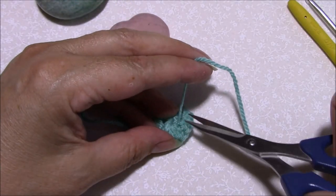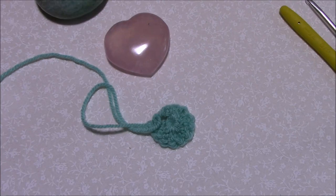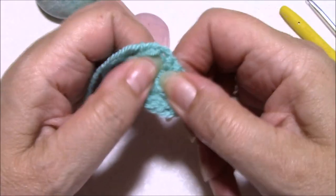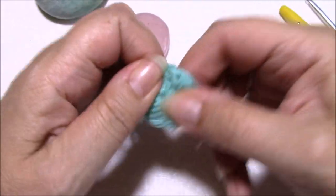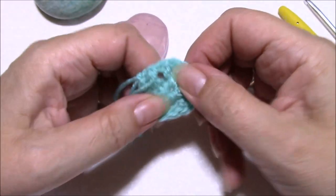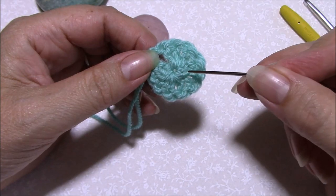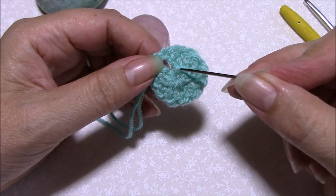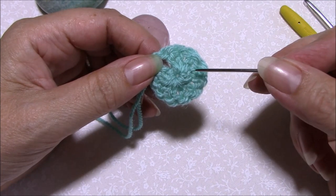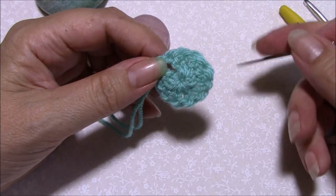Take that tail end and cut it as close as you possibly can. Now if we wiggle and jiggle and pull as hard as we can, you can see that tail end is not coming out. From the back, the only part of the join we can see is just where we've looped over those stitches — that's where we've caught the yarn in, so it's not going to slide straight back round underneath the stitches.